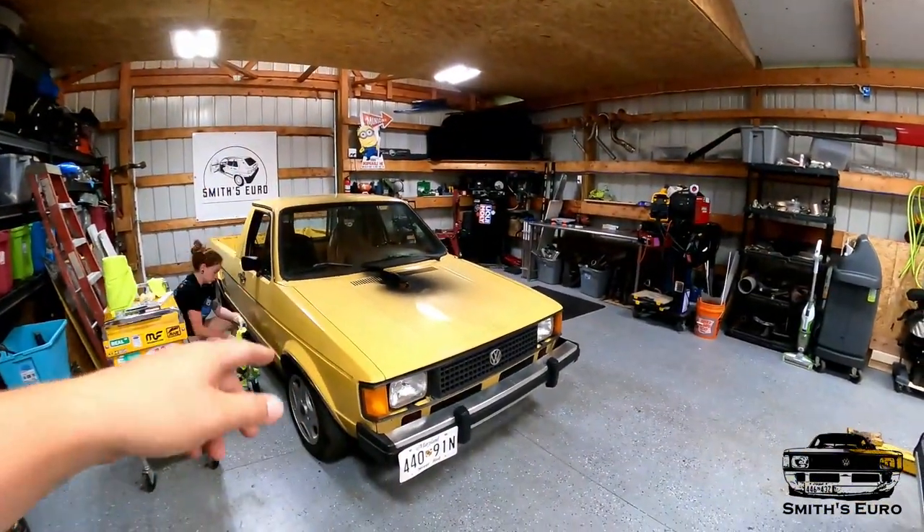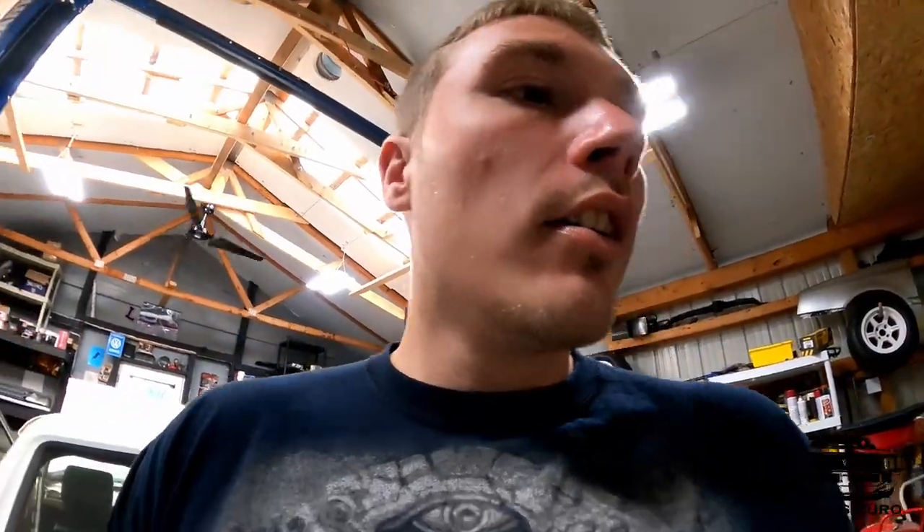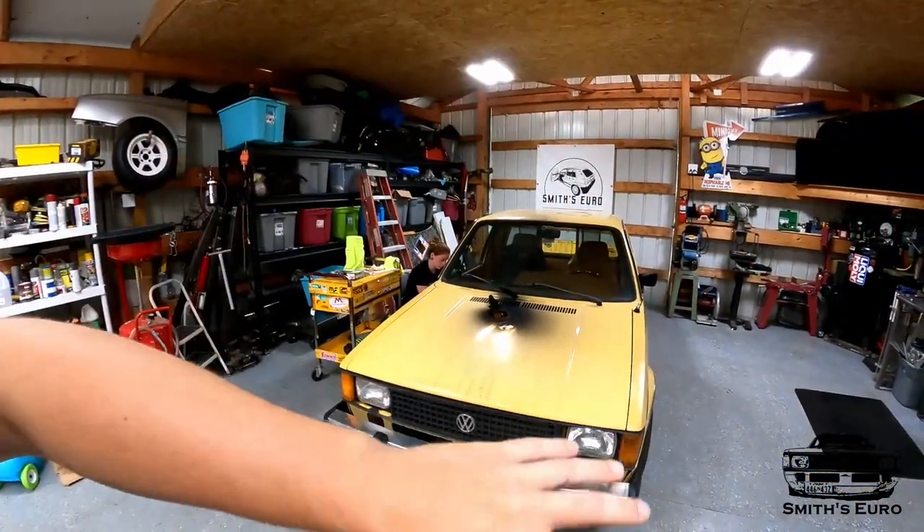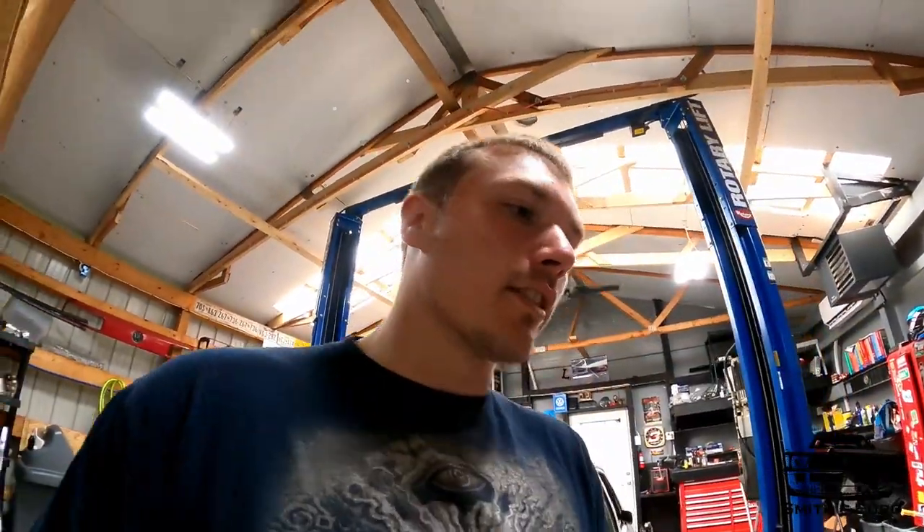Today we are going to be focusing on the Rabbit truck. As you guys saw in the rest of the series, we have swapped the Mark 3 TDI in it, built the hood stack, did all the wiring myself, all the swap stuff myself. So check out all those videos — I'll try to put them in the description.